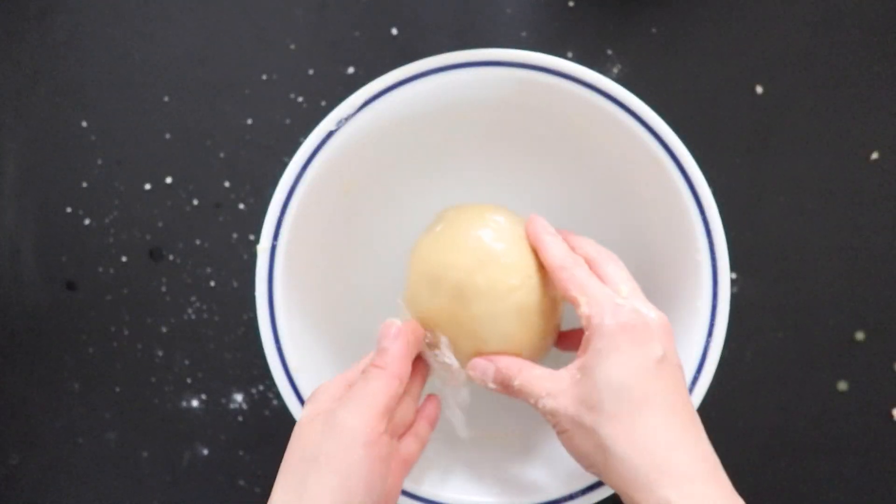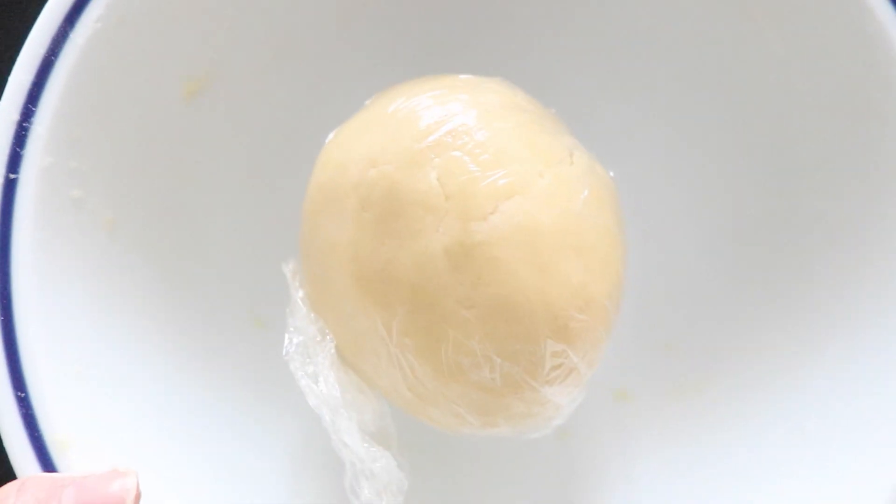In the meantime, preheat the oven to 350 degrees Fahrenheit or 180 degrees Celsius.